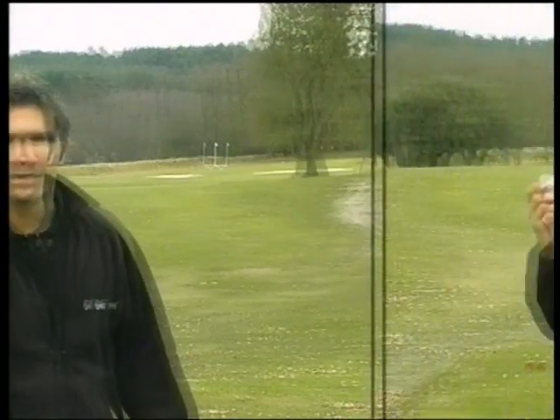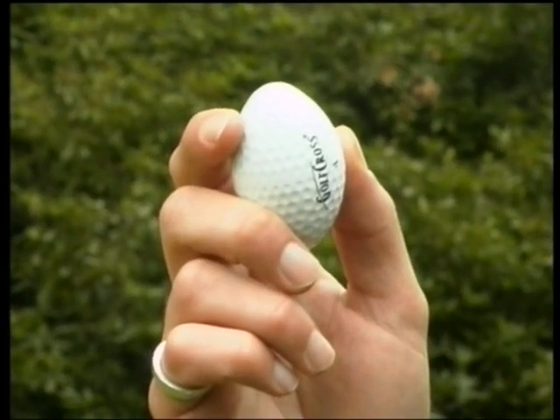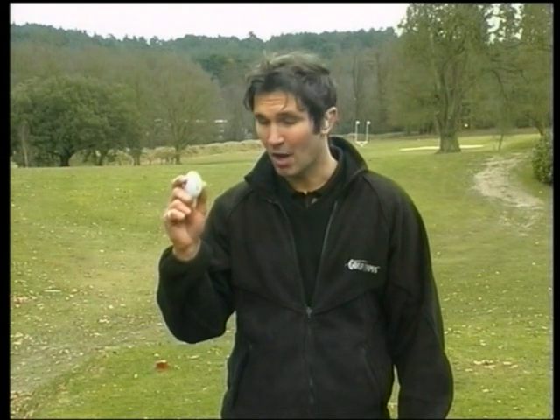Before we discuss the game, let's take a little look at an oval ball. It certainly looks and feels like a golf ball — it's nice and smooth, it's glossy and white with all the usual dimples and it's about the same size and weight — but the really intriguing thing about it is that it's oval. When you're playing with an oval ball you're actually playing with a genuinely smart ball, because the oval ball is more aerodynamically stable than a round ball.